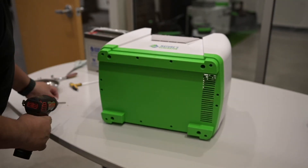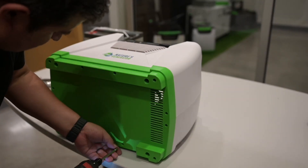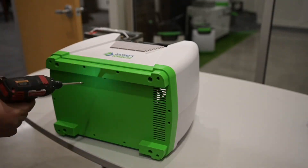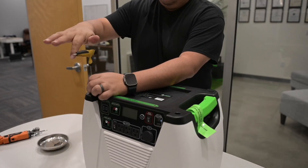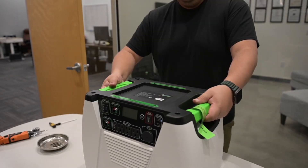Using a Phillips-head screwdriver, remove the 12 screws that secure the generator body to the base. Some of the screws have trouble coming out of the holes — if so, simply grab a magnet to fish them out and set them aside. Grab your 4mm Allen wrench and remove the 4 screws securing the generator lid to the chassis. Once all 4 screws have been removed, pull up on the lid and set it aside.